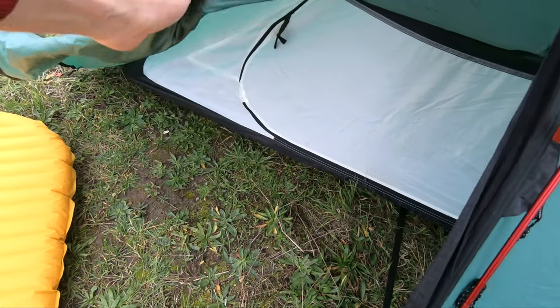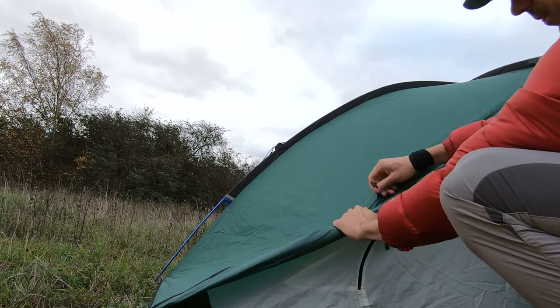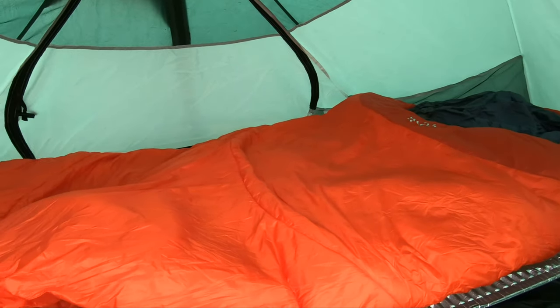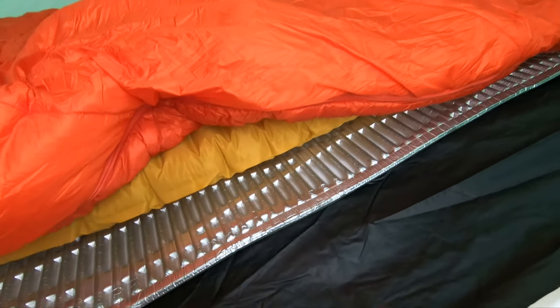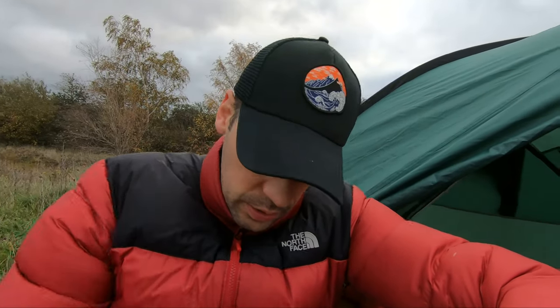Let's take you inside. First up is the undermat — that is the Therm-a-Rest Ridge-Rest Solite. It's got an R-value of around 2.8 and weighs about 400 grams. In conjunction with the Therm-a-Rest Neo Air X-Lite, which is the sleeping pad that I use, it just provides a really good under layer.